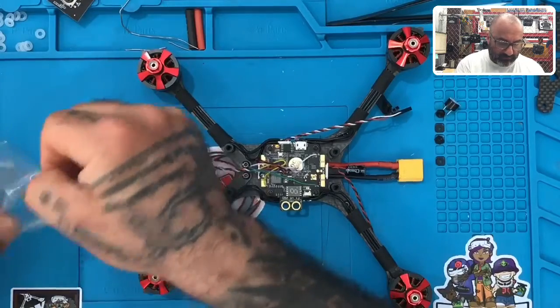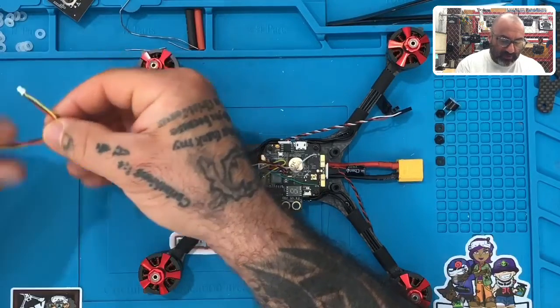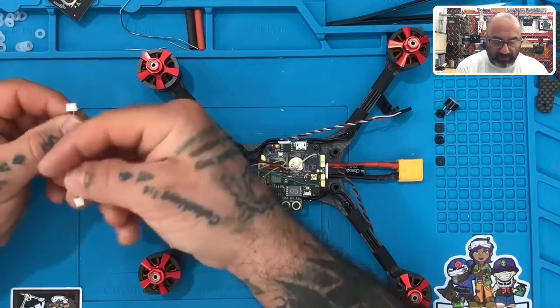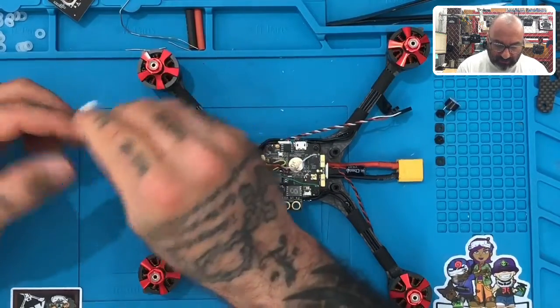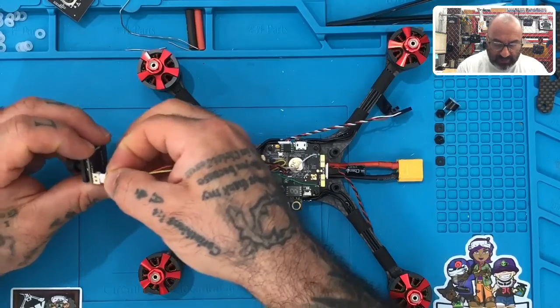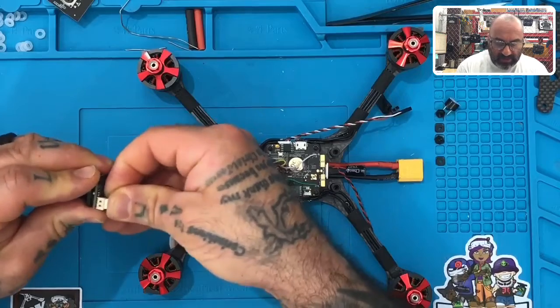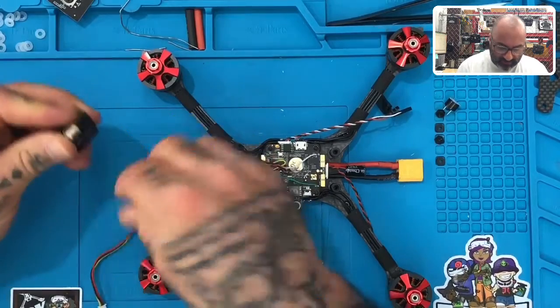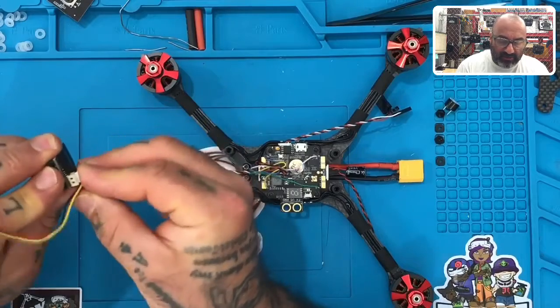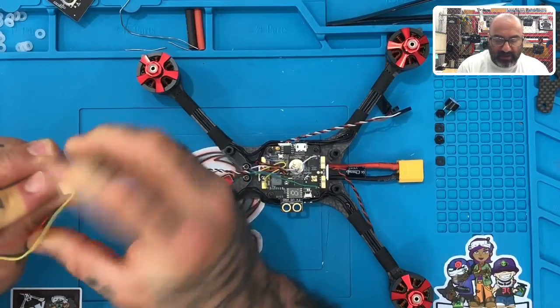If you look at this wire harness, you're going to see the following: it's got a plug with four pins and a plug with three pins. Pay close attention to this — you are actually going to be using the plug with four pins to plug into the back of your camera, even though there's no wire in the fourth slot. You're still going to use this one to plug into the back.